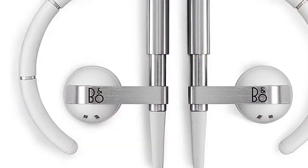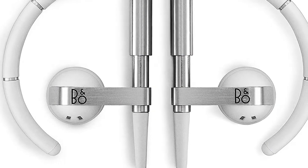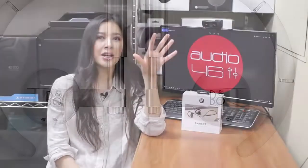Beoplay Earset comes with a carrying pouch, USB cable, foam pads, and a quick start guide. Some people might say that because the diameter of the ear tips is very large, if you have small ear canals they might not fit perfectly. But for me I didn't get any problems using them, and I personally think that the ear hooks on the earbuds are super helpful and keep the earphones in my ears very securely — I actually found them super comfortable to use.